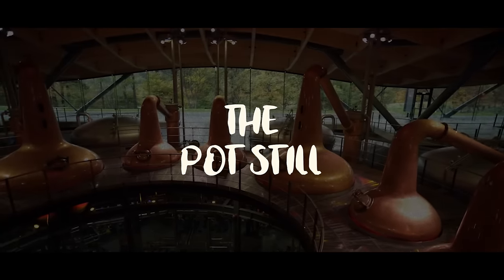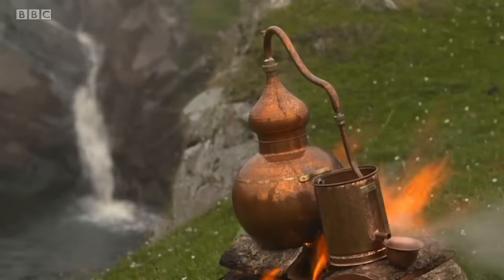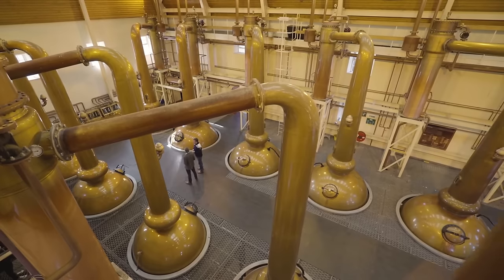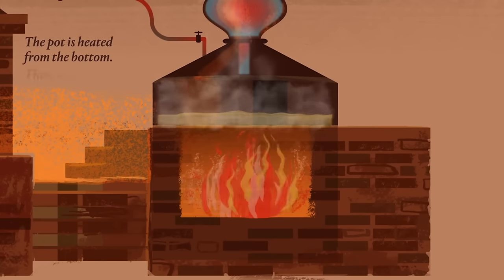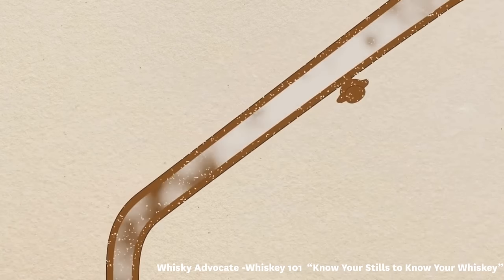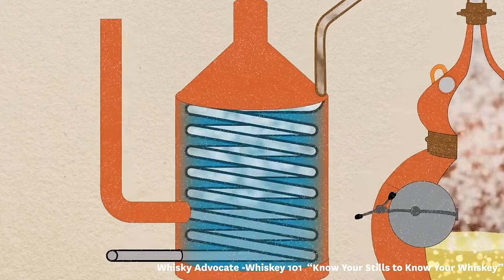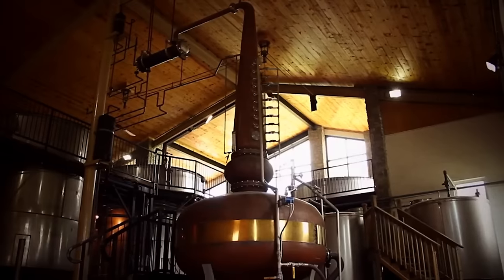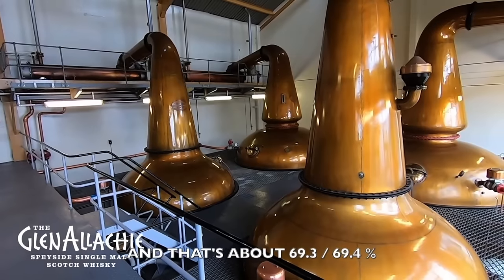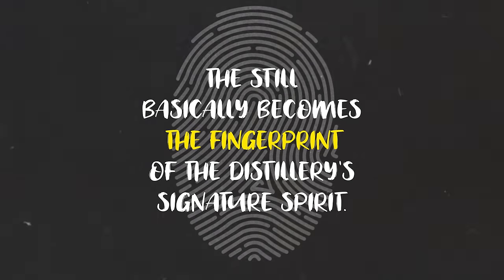Pot stills can vary greatly in size — you can get home distillers that fit on top of a countertop, and then it can go all the way up to massive pot stills which can include thousands and thousands of litres of wash. The pot still is basically a large pot heated from the bottom. The alcohol evaporates first, goes up a chimney-like neck to the head, cools back down through the line arm, and converts back into a liquid through the condensers. Every pot still at every distillery is slightly different in shape and height, which means they all create a slightly different flavour and aroma. People say the still is basically the fingerprint of a distillery's signature spirit.